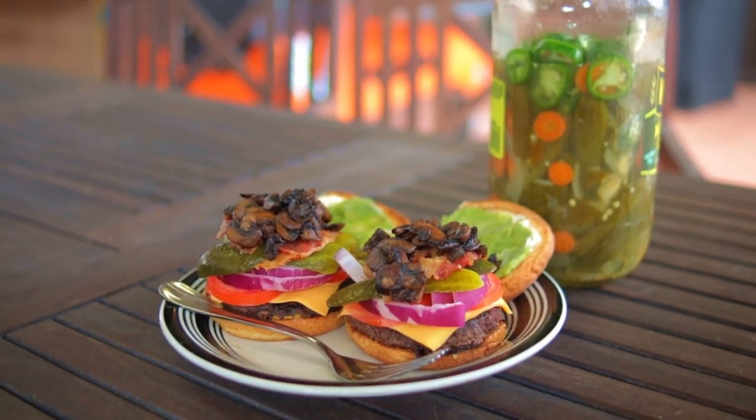Today I'm cooking hamburgers on my tabletop grill. I'll show you how I do it — it works for me.